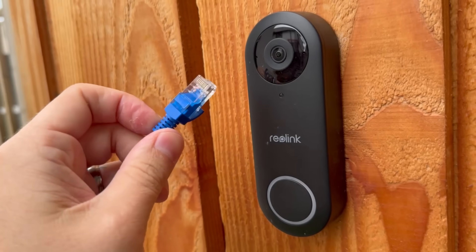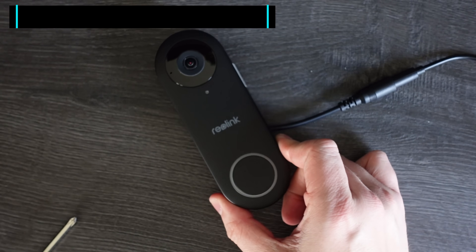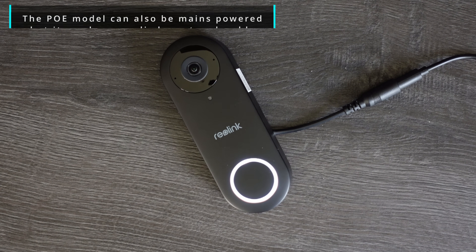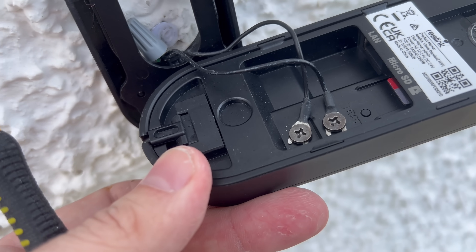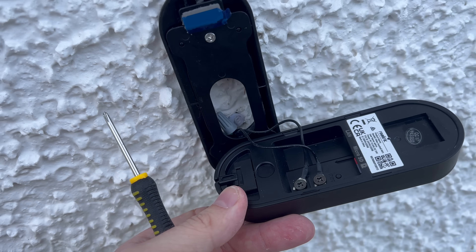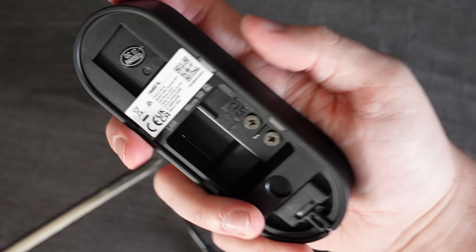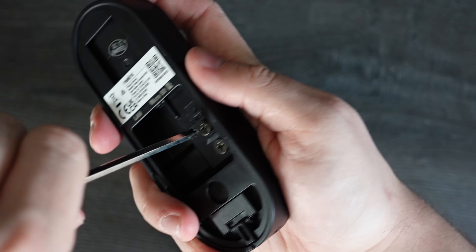The PoE model is powered by ethernet, so a single cable handles both power and network — the install is really clean, but you do need network cable where your doorbell wiring will go. The wi-fi version can connect to either 2.4 or 5 GHz wi-fi and needs to be hardwired to your existing doorbell power. It also has an ethernet port on the back, so if you have network nearby, connecting it will make it much more reliable and faster to load.